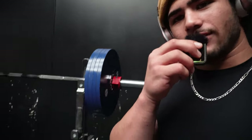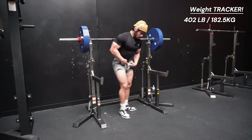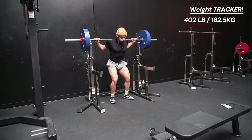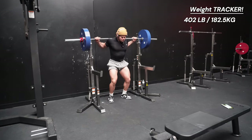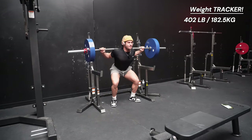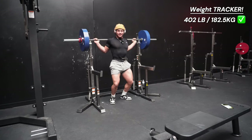We are now at 400 pounds exactly — 80 kilograms in blue plates plus 1.25, plus the bar comes out to exactly 401 pounds. Not going to lie, I am nervous. Very, very nervous. But nervous doesn't win the race, baby — grinding does. This is our weight, let's go! Come on, you've got to get focused for these things. Did that count? That count?!